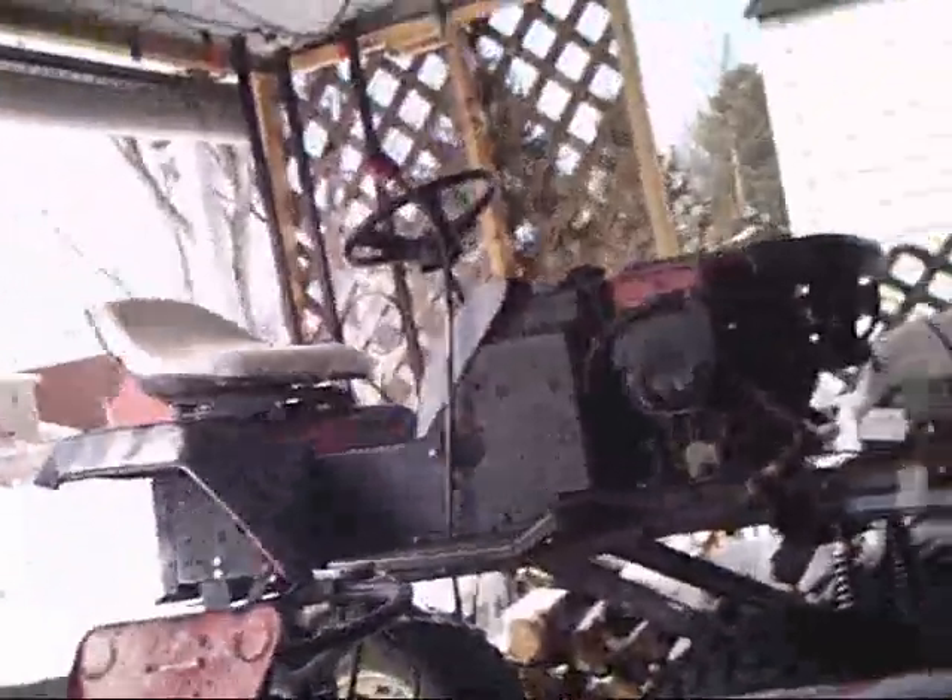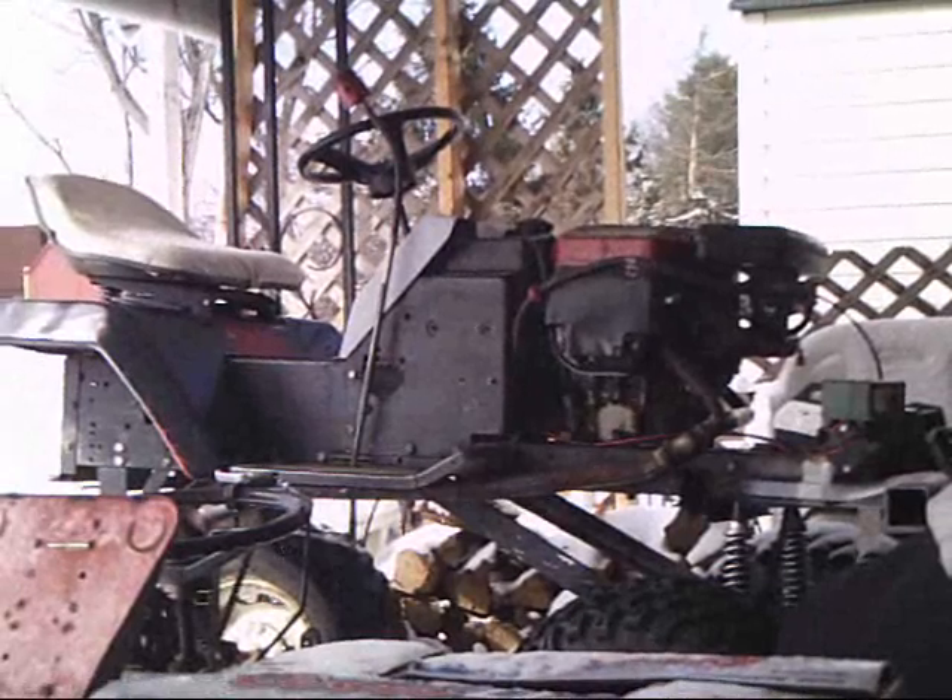That's what I hate about this camera — you gotta get so far back just to get one shot.